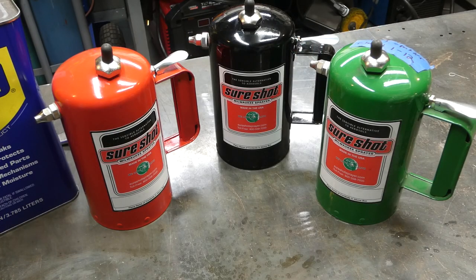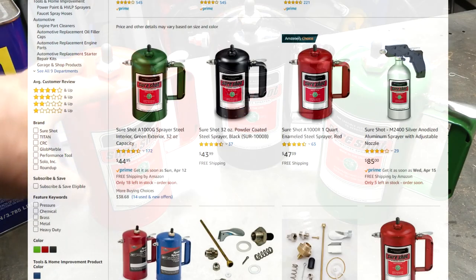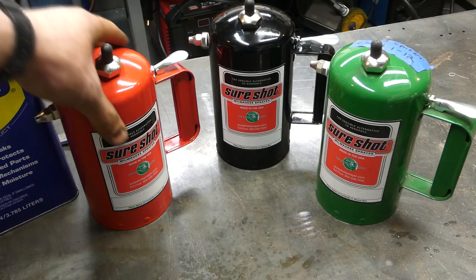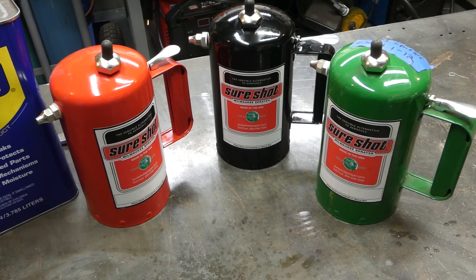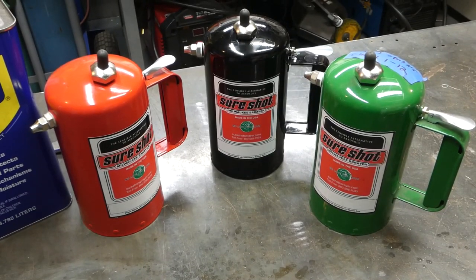These units run 40 to 50 dollars on eBay or Amazon, so right here you're looking at about 150 bucks. Now why would you shell out this kind of money for something as simple as a sprayer? The real reason is you never have to screw around for the rest of your life with broken aerosol cans, half-charged aerosols, or sprayer bottles. You pick them up, fill them, charge them, pull the trigger and they work — simple as that. That combined with being able to use bulk liquids really makes it worthwhile and it'll pay out in the long run.